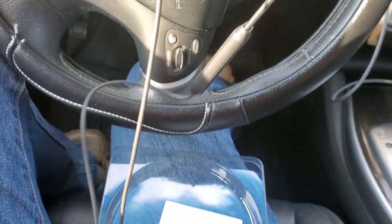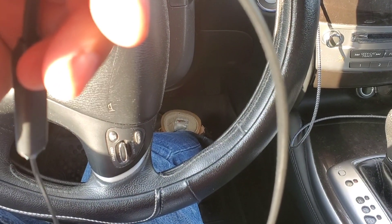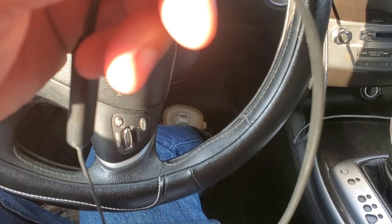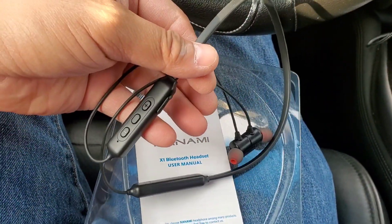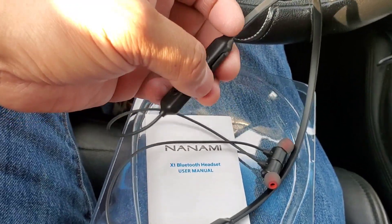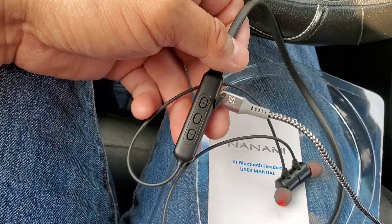Alright, I'm going to hook it up, put them in my ears, and we'll see how these sound. I'm going to compare these to the Samsungs I had from around 2008 — by the way, those were the best earphones I've had in my whole entire life. I've been noticing a lot of stuff these days doesn't measure up to gear from previous years. It is charging right now — you can see the red indicator.